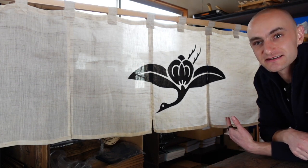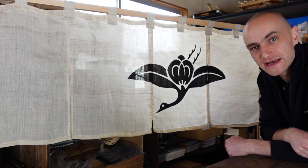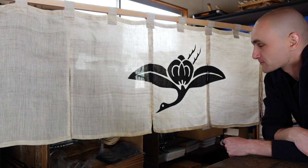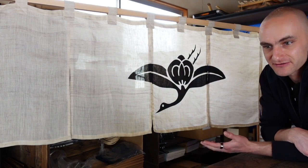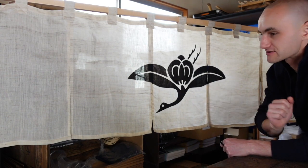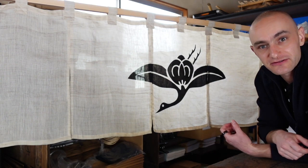Originally, this logo was a house crest. If you take the crane's neck and the crane's feet away, you see that it is just the tea seed with the leaves of the tea tree to the sides. This is called the Cha-no-mi-mon — 'mon' meaning house crest. Every household in Japan has a house crest, and this is a house crest in the motif of the tea seed.